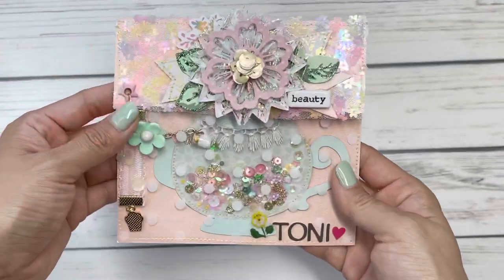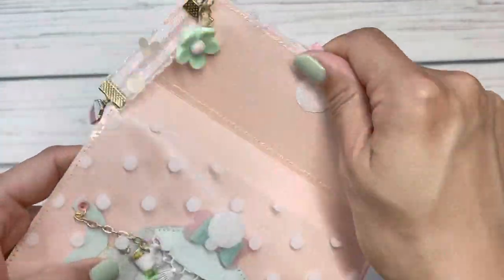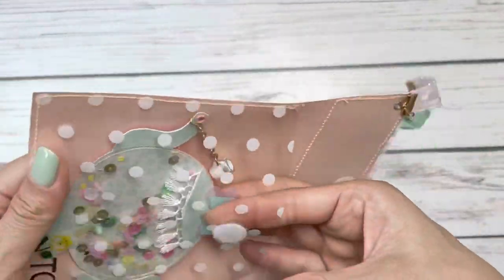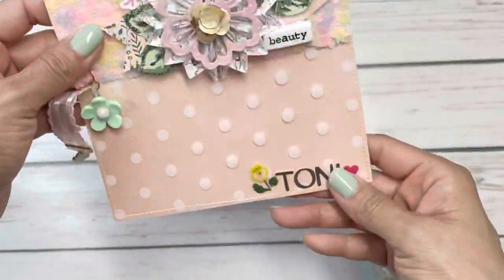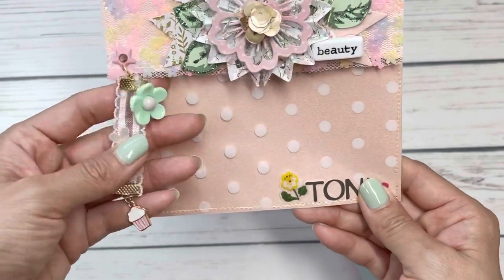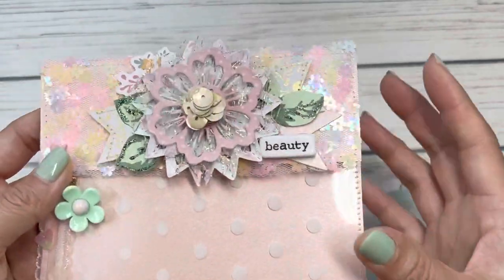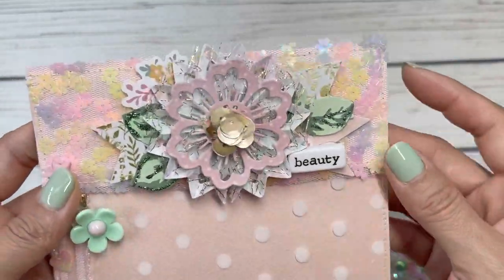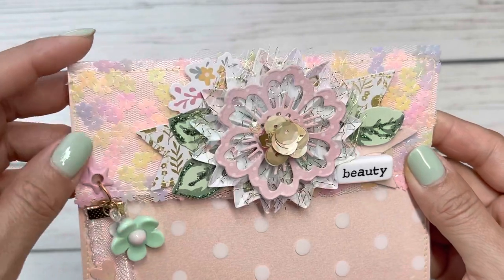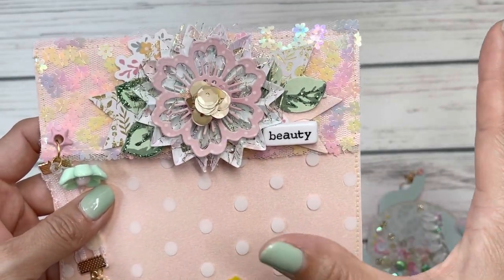I am getting ready to mail these little embellishments and I created a little pocket and just did a little stitching of some acetate. I love how this came out and of course I made a little bag topper and I hung my little ribbon dangles — I have a tutorial for that and I'll leave a link down below. I used that gorgeous sequin tool from AliExpress; I am obsessed with this.